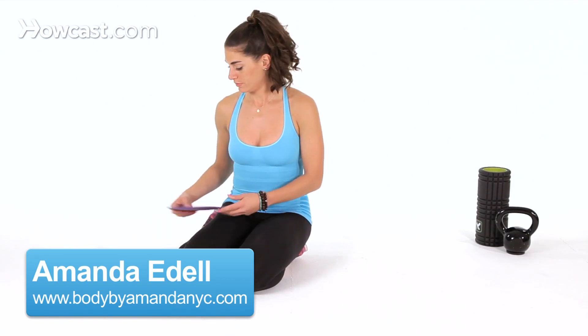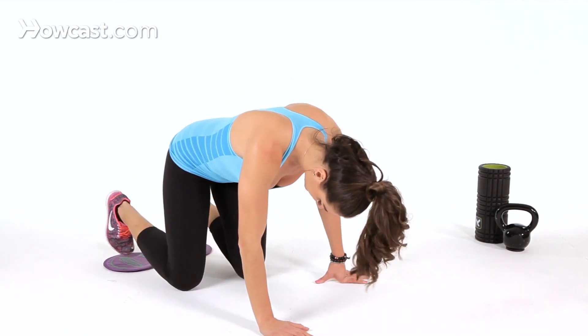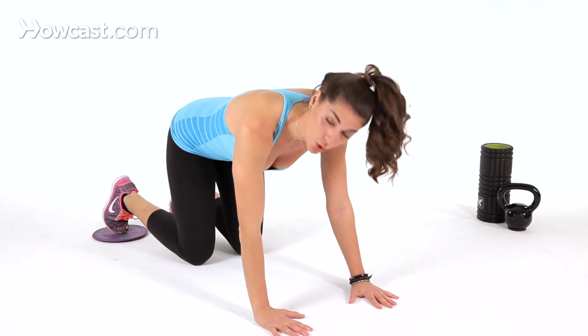I'm going to demonstrate how to do pikes on the gliders. You can get these gliders anywhere — Amazon, online — and they also come in plastic so that you can do them at home on your carpet.